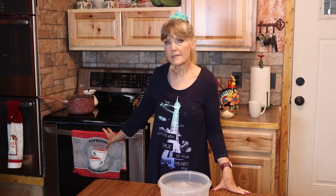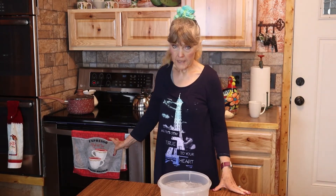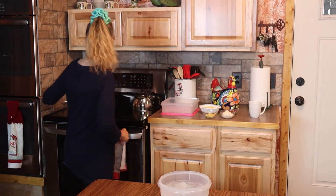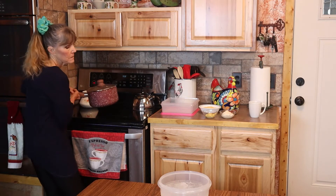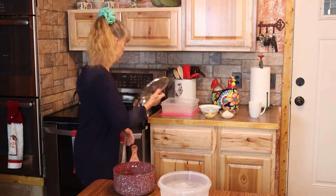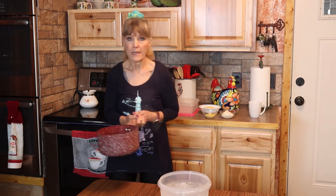I'm back and my boiled eggs have been sitting with the lid on for 15 minutes. Now I'm going to take these eggs and the water and pour the water off and put the eggs back in the pan.